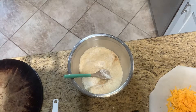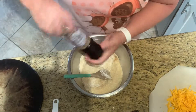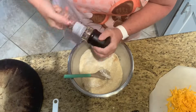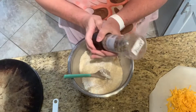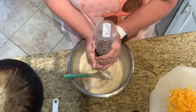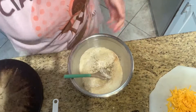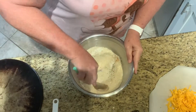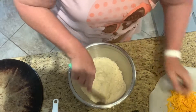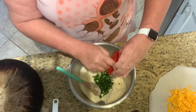And we're going to stir that to get it all incorporated. I'm also adding about a quarter teaspoon of pepper — you all know how I feel about pepper! I've also got a quarter cup of chives that I've chopped up really nice and fine.